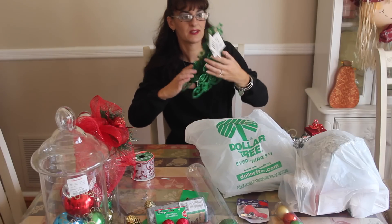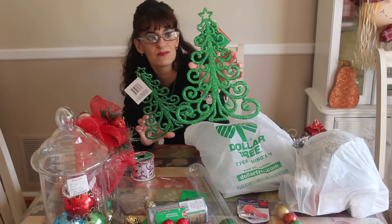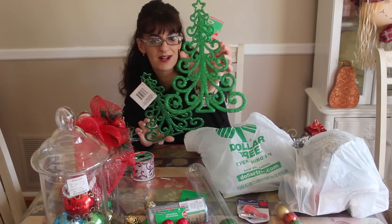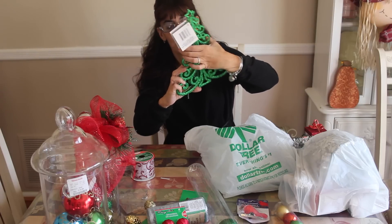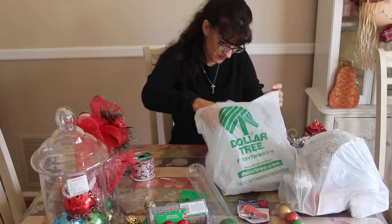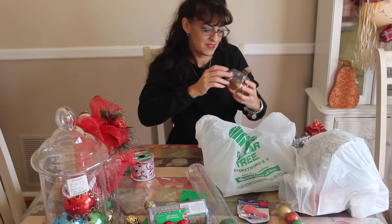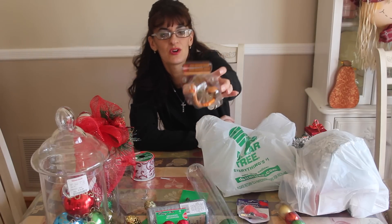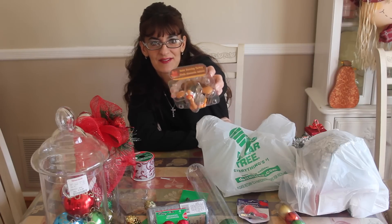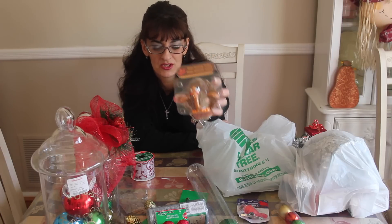I picked up some cute silver trees. I think I'm just going to hang them in the window with suction cups from the Dollar Tree, or I may make them stand up on the mantle. We'll figure out a project and I'll post the video later. Then I bought this dancing solar turkey — my brother got me started on these and I have a collection going. It's cute to put on my little windowsill in the kitchen.